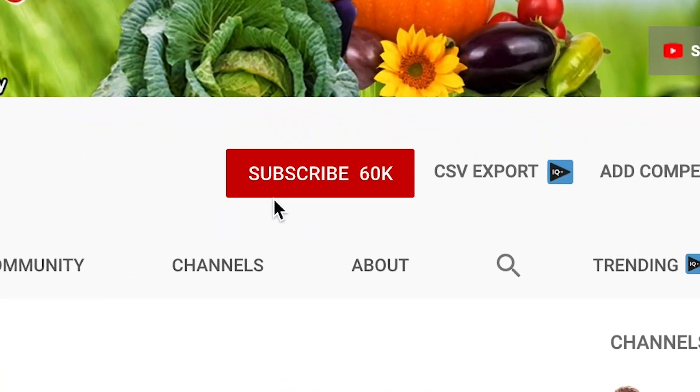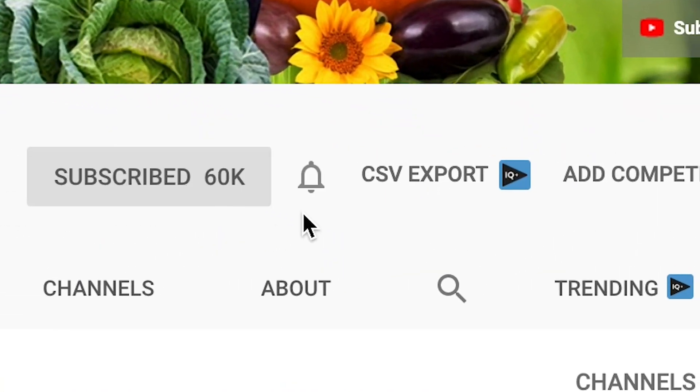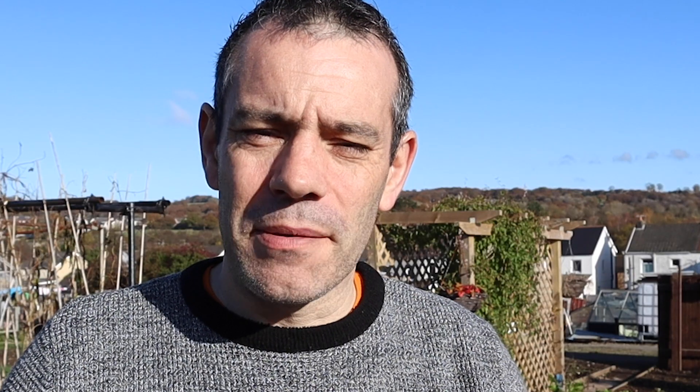If you want that perfect garden to relax in or just want to grow your own nutrient dense food, then start now by clicking the subscribe button and the bell icon to be notified each time I release new content just like this.